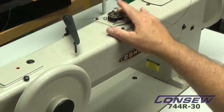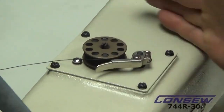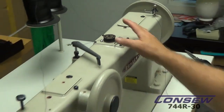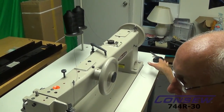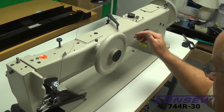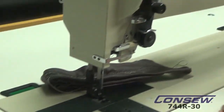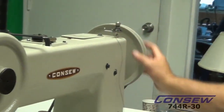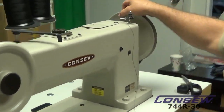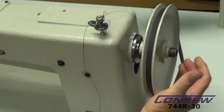The bobbin winder has an automatic shutoff — we just thread it, and when it's full, it pops itself off. That's pretty handy — it's a little closer to the operator. The front hand wheel makes life a lot easier, so instead of having to reach over to the large hand wheel — by the way, the large hand wheel changes the torque: the larger the hand wheel, the more torque you have from your motor.